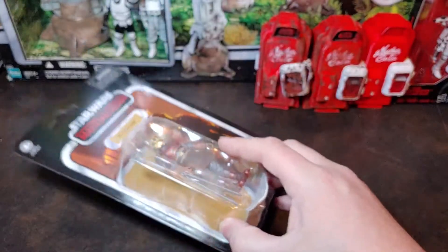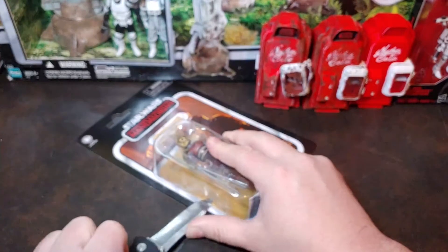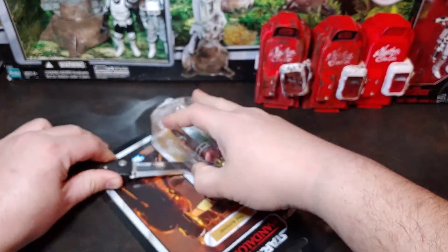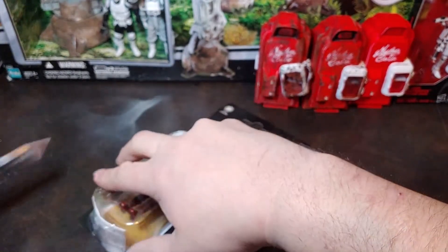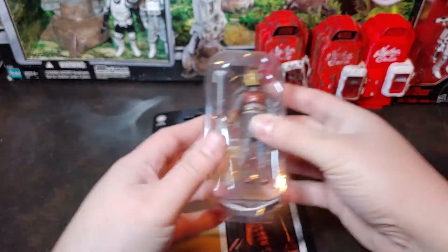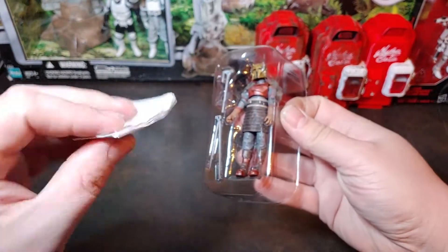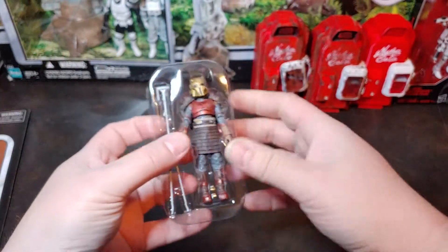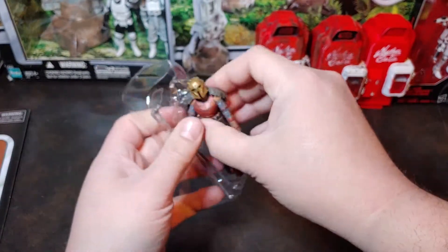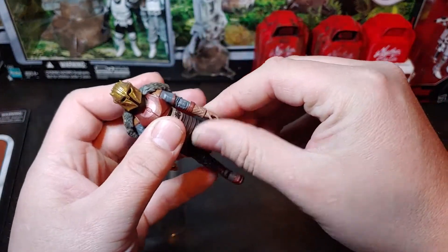Let's go ahead and get her open, shall we? I'm going to take my nice little pocket knife here, get underneath that edge, get that cut around. Get her out of that bubble — nice little California restrictions there. There we go, got her out of her plastic prison.